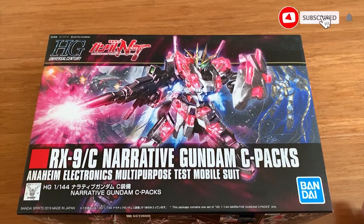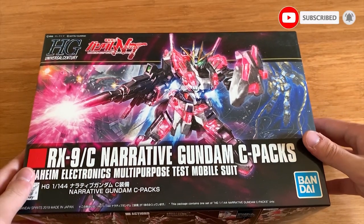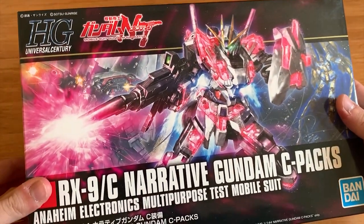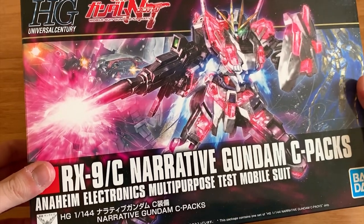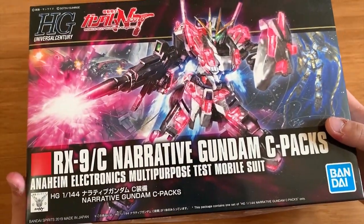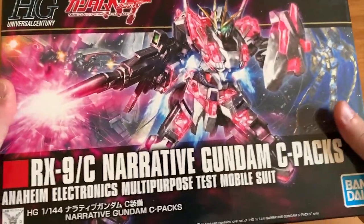Hey, how's it going ladies and gentlemen, welcome back to Zonwalk's channel. Today we're gonna be building the High Grade Universal Sentry - the Narrative Gundam C Pack. It's a pretty awkward story - I bought this gunpla around October or November last year, put it in my room, but never built it. So today we're gonna give some love to the Narrative Gundam C Pack.